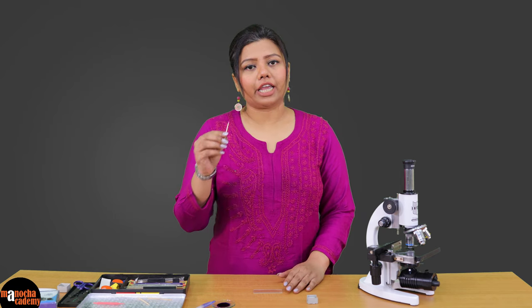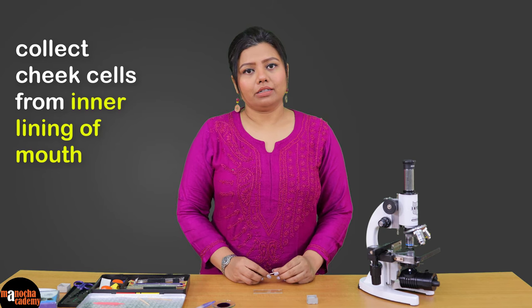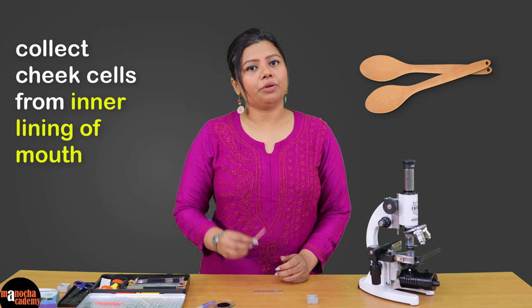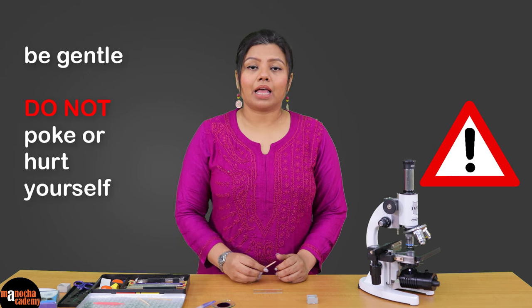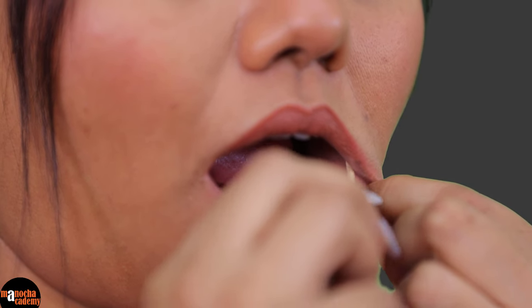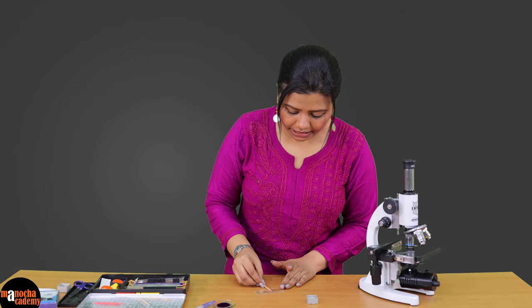For the first step, we will take a toothpick and collect some cheek cells from the inner lining of our mouth. You can use an ice cream spoon or a toothpick to collect your cheek cells. But be careful — do not hurt yourself, do not poke yourself, and use very gentle strokes while taking off your cheek cells. So here we go. A little bit is enough.